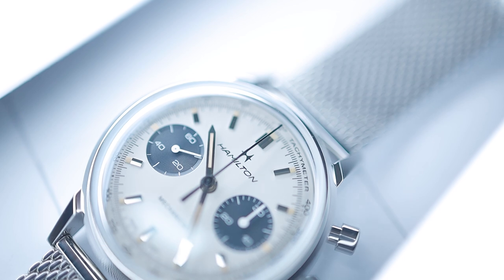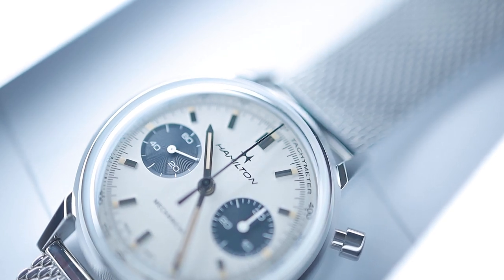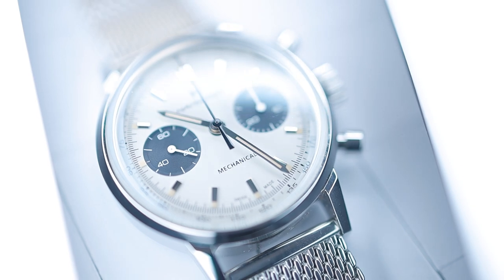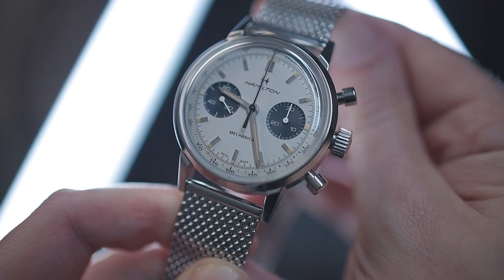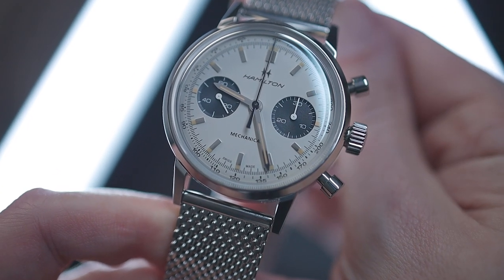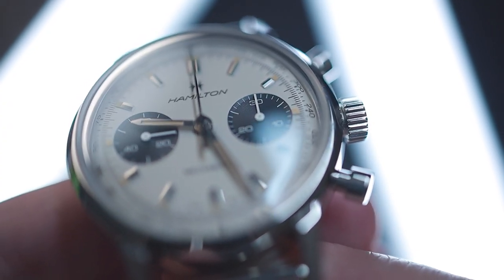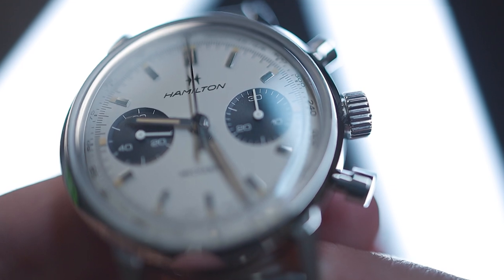Below 12 we have a vintage-style Hamilton logo printed in black. Above 6 we have the word 'Mechanical' and at the very bottom 'Swiss Made', again in black. Being a chronograph, we have two subdials in a horizontal dual register layout. Each subdial is countersunk below the main dial base and features a nice circular pattern engraving. Both are black in colour, though due to the anti-reflective coating they do look dark blue in most lights — not quite to the same extent as the Boeing 747 Navitimer, but worth noting.